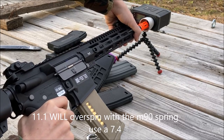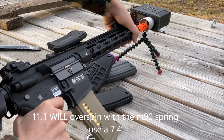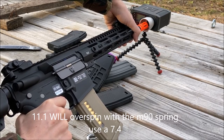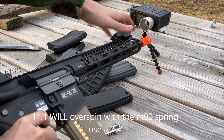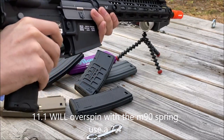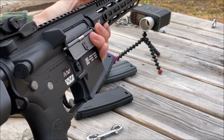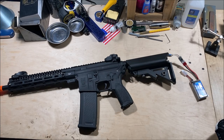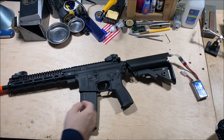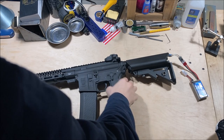How about auto? About 20.9 — about the same rate of fire. I'm getting about 318, 317 FPS. I would definitely use a 7.4, not an 11.1. Here's a quick clip showing the M90 spring with a 7.4 battery, which is 1500 milliamp hour 60C.